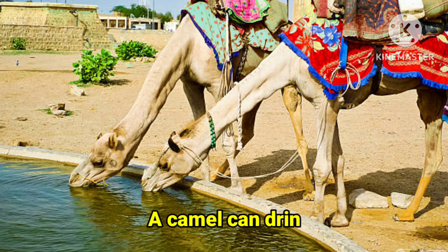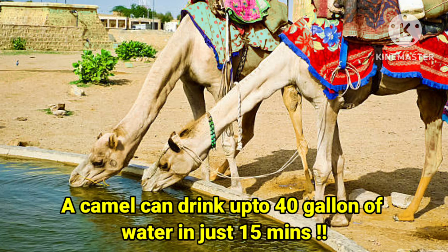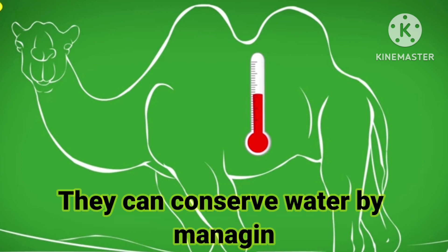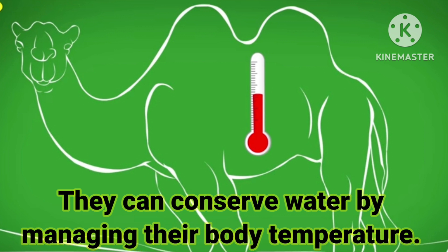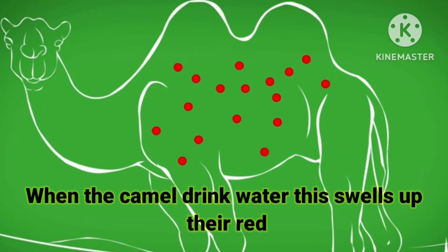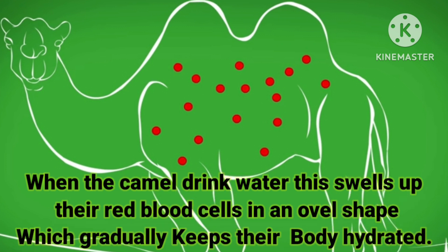A camel can drink up to 40 gallons of water in just 15 minutes. They can conserve water by managing their body temperature. When a camel drinks water, their red blood cells swell up into an oval shape, which gradually keeps their body hydrated.